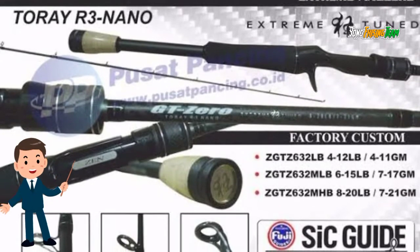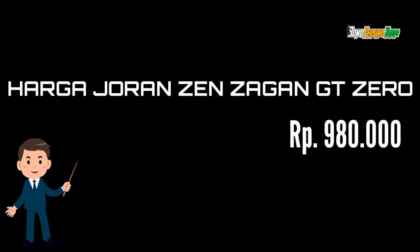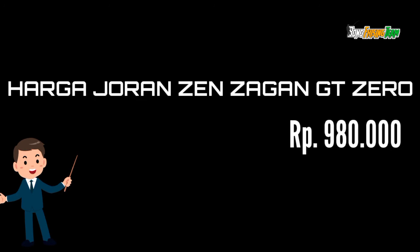Berat 106 gram, kalau tanpa label 103 gram. Harga joran GT Zero dibanderol sekitar Rp 980.000.